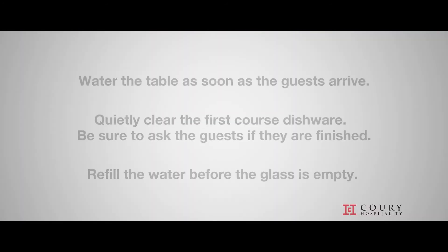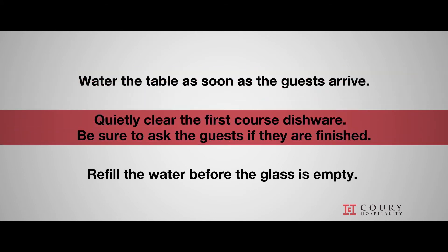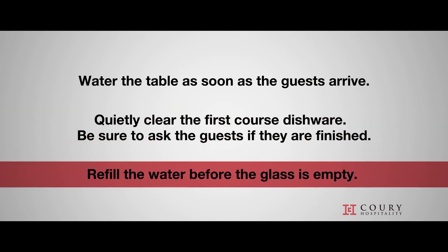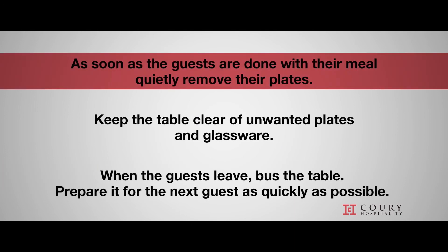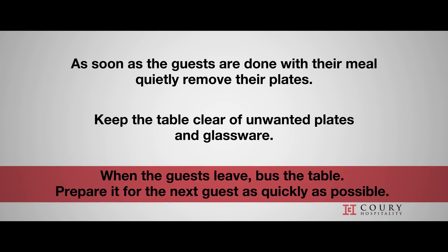Let's recap all the points. Be sure to water the table as soon as the guests arrive. Quietly clear the first course dishware. Be sure to ask the guests if they are finished. Be sure to refill the water before the glass is emptied. As soon as the guests are done with their meal, quietly remove their plates. At any point during the meal, keep the table clear of unwanted plates and glassware. When the guest leaves, bust the table and prepare it for the next guest as quickly as possible. Having a capable server assistant is crucial to having a fantastic guest experience. We hope you'll join us in making our restaurants the pinnacle of fine dining. Welcome to Corey Hospitality.